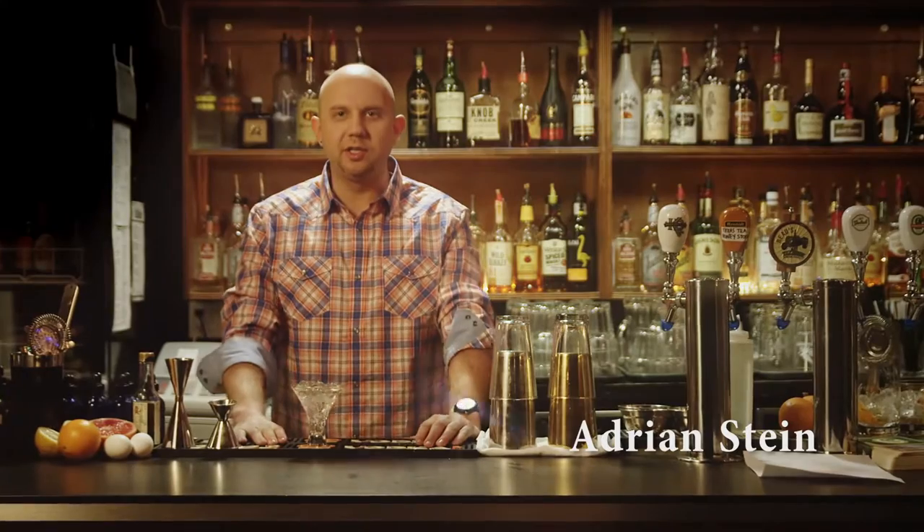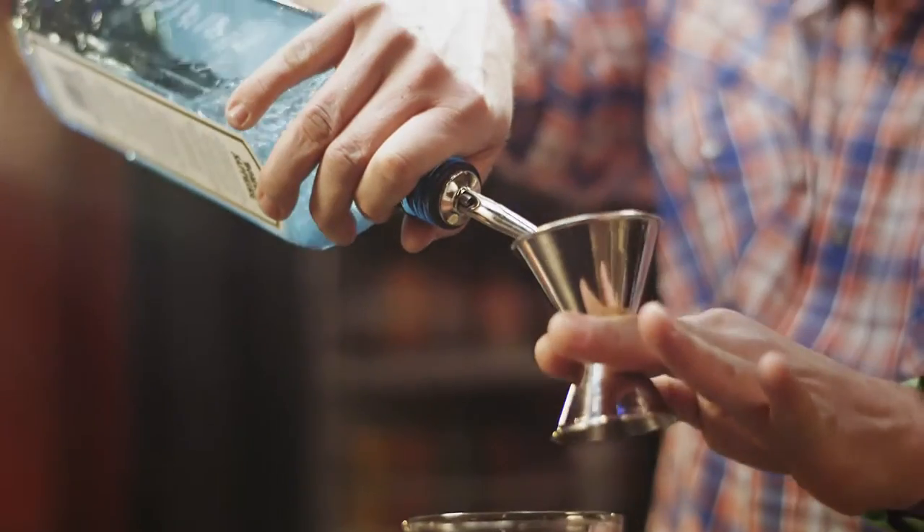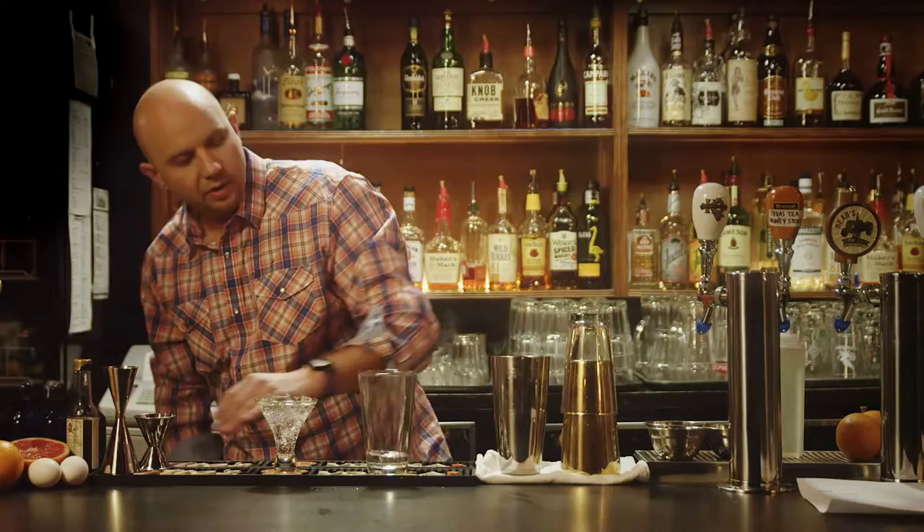Today I'm going to make a gin sour cocktail. It's going to be a take on a classic cocktail called the White Lady. I'm going to start off with an ounce and a half of gin and two ounces of lemon juice.